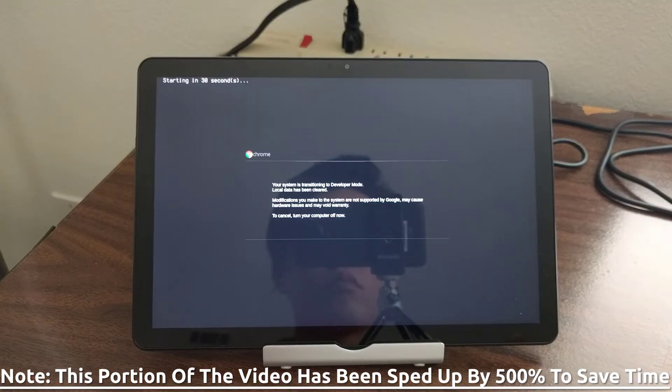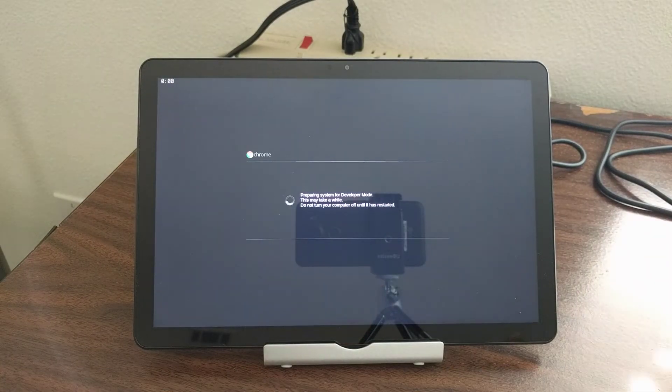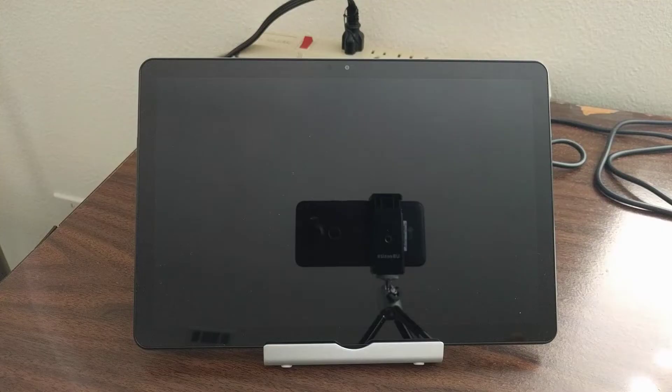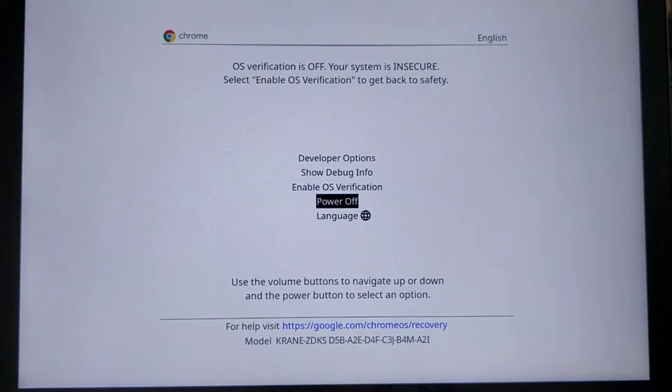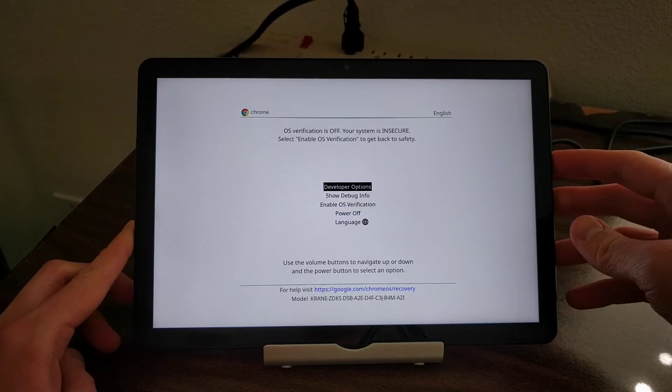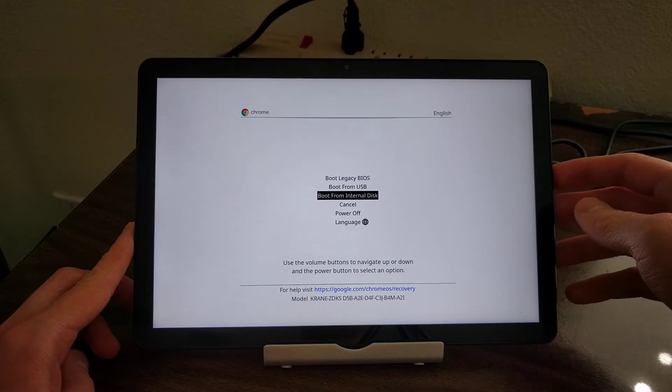This will lead to a transition screen. The Chrome OS tablet will stay on this screen for a few minutes as the system transitions into developer mode. Once done, the Lenovo Duet will reboot and you'll be met by that same menu screen again. Like before, navigate to the top, select Developer Options, then select Boot from Internal Disk on the next screen.